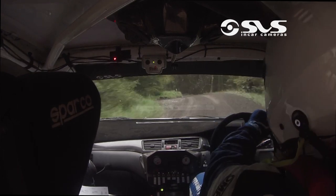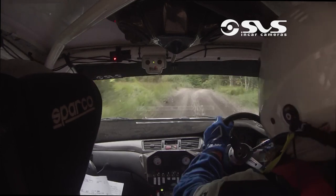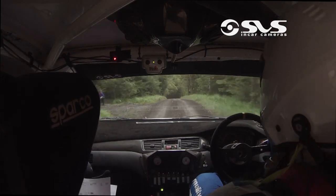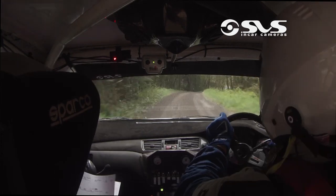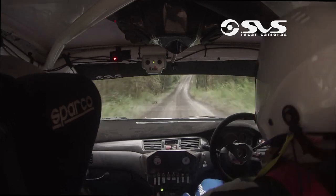80, 3 right over crest. 40, caution, long crest, into 3 right over crest, and 1 right over crest, in through the dip, and 2 left, in over crest, over the finish.